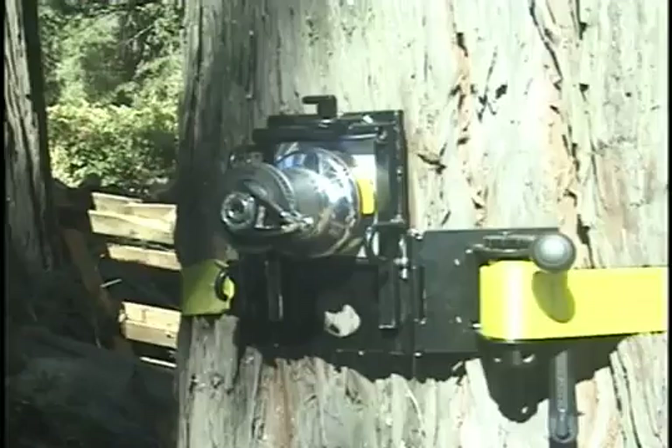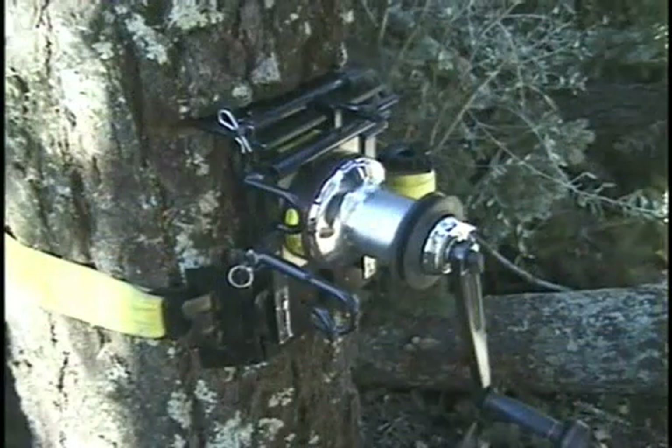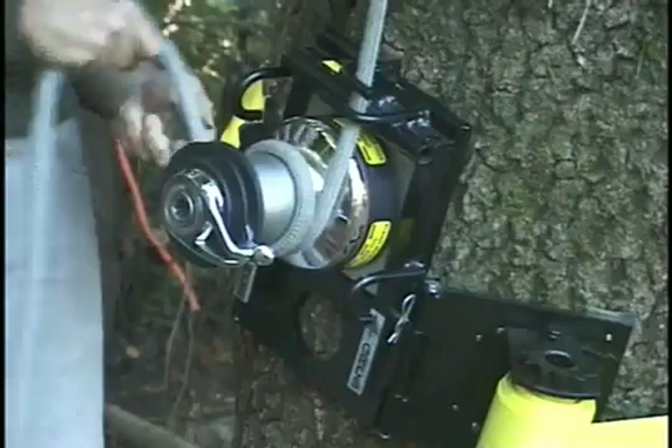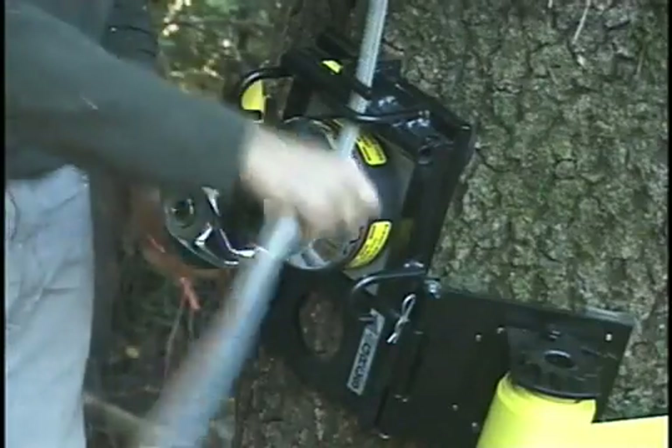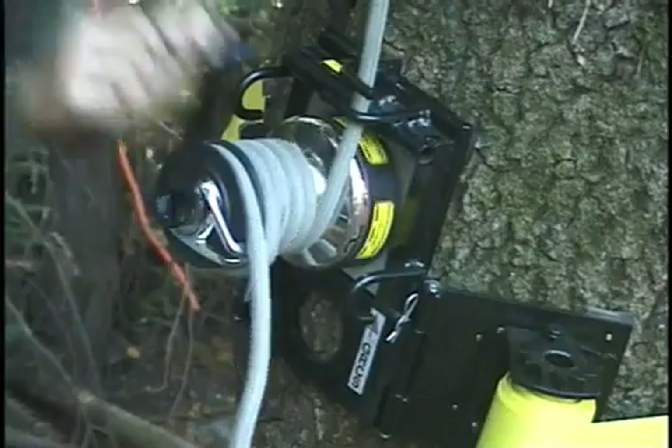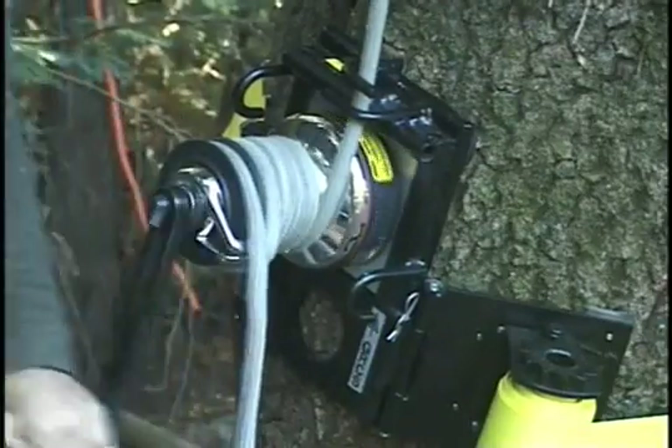The Harken model 46 self-tailing two-speed capstan winch, adapted for tree work use by Greg Good of Heartland, Wisconsin. This device allows for easy handling and lifting of loads within the safe working range of five-eighths double braid lines.